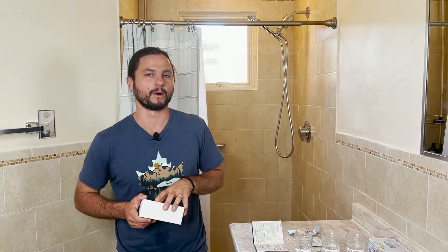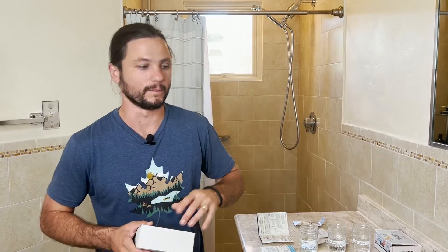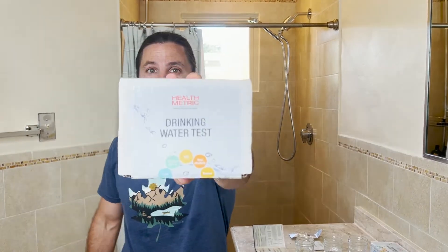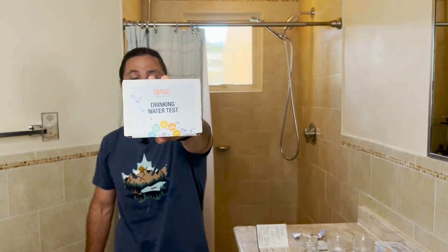Hi, this is Justin Ball, the owner of The Showerhead Store. In this video, we're going to test the water from our tap, this Sprite showerhead filter, and a Crystal Quest showerhead filter in the other shower. We're going to test for chlorine and lead using this HealthMetric at-home testing kit.